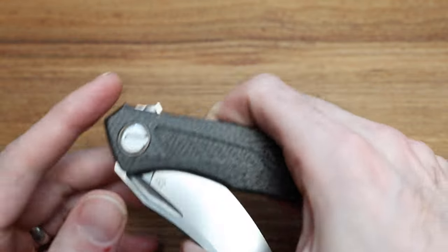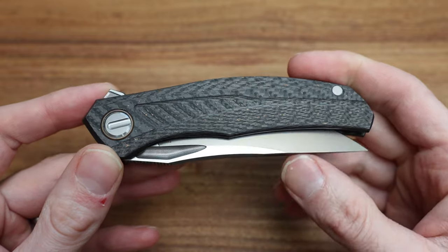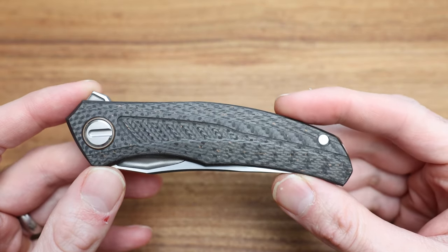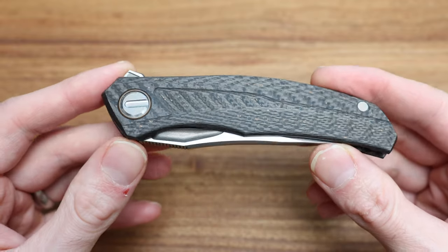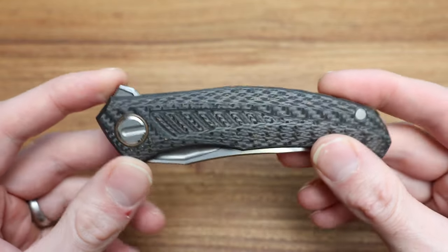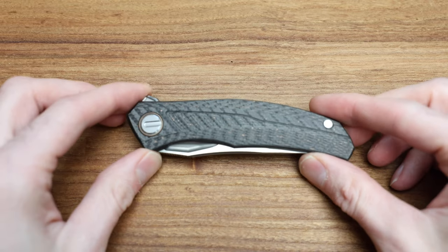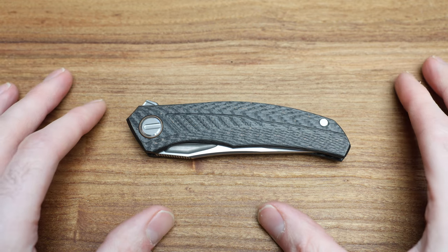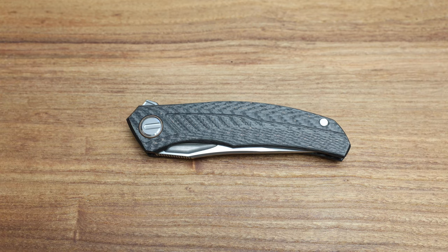This knife is not super common. In fact, I had to pry it from somebody's hand just to get a shot at reviewing one. I'm pretty excited to show it to you, and as a Shirogoroff enthusiast, I'm really excited to take a look at this one.